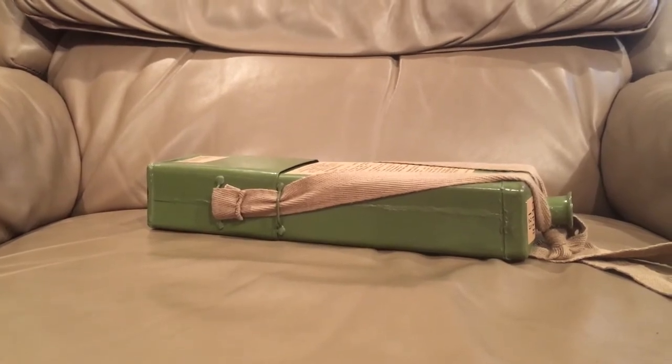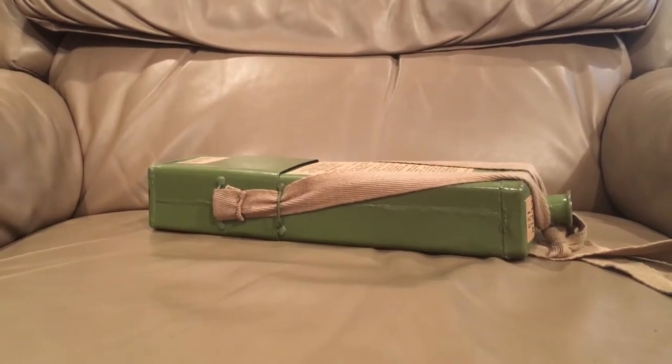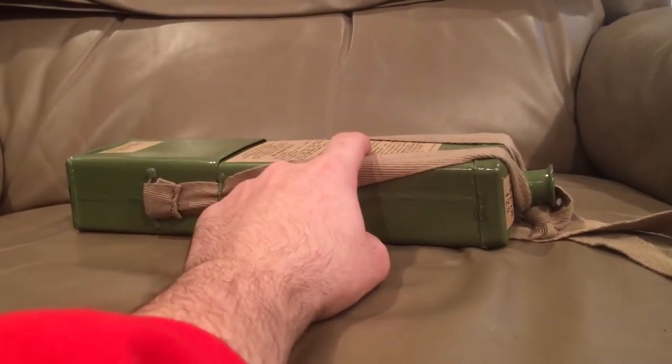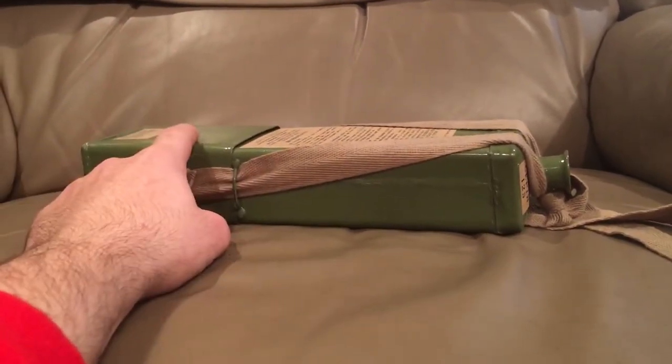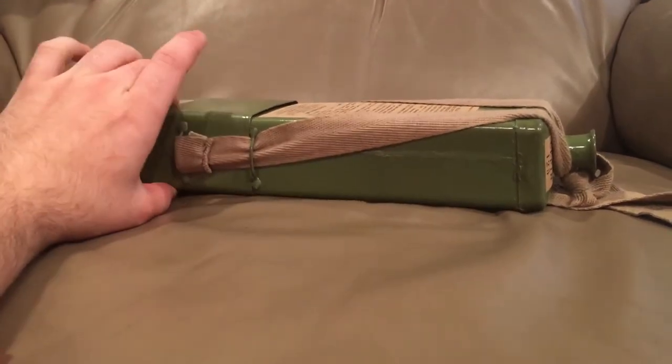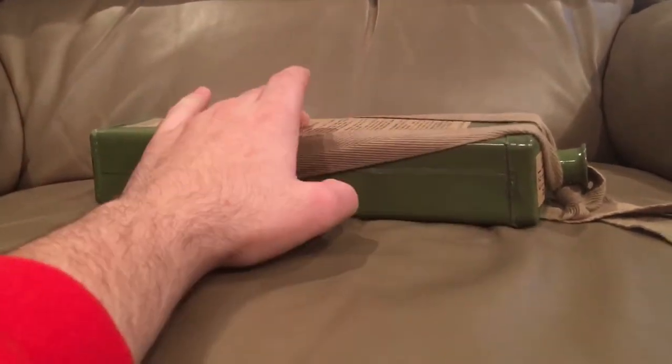What it is, is essentially a three-piece system. There's the main body of the gas mask, which is also the filter. There's a cover to protect the mask itself. And then there's the mask itself, which is under this cover and is connected to the main body.